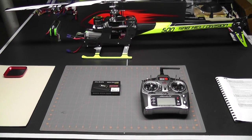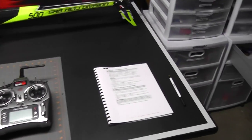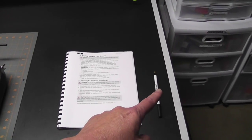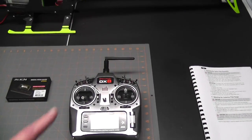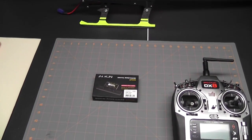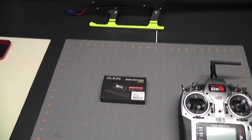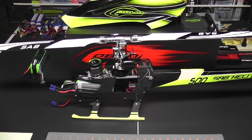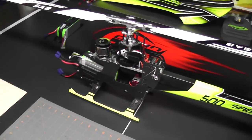Before we begin, let's take a quick look at my setup. I have the manual open to the right page, pen in case I need to take any notes, my Spektrum DX8, and my Align digital pitch gauge — we're going to be needing that for this parameter — and finally the Goblin 500. That's all we're going to be needing, so let's put the camera on the tripod and get on with parameter J.